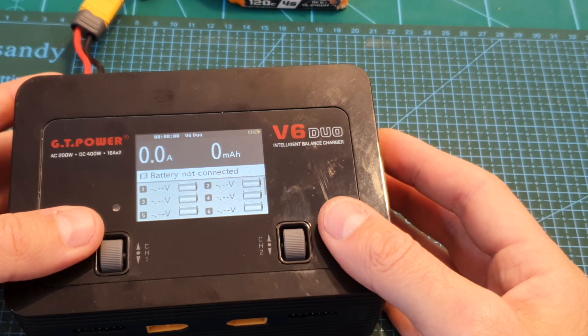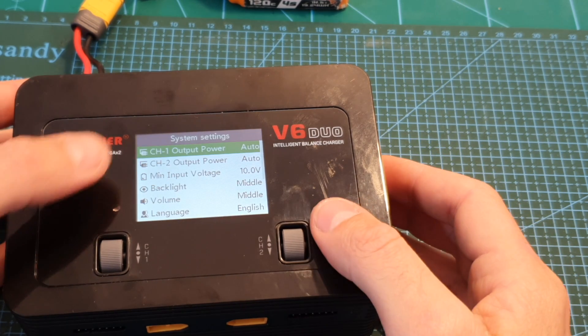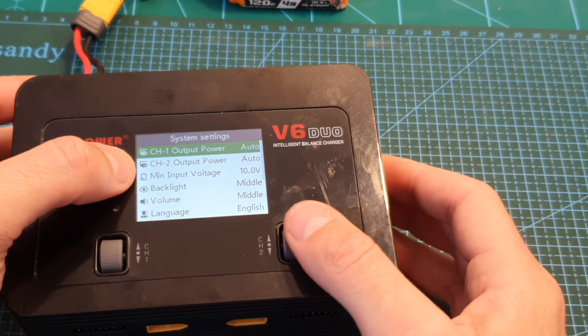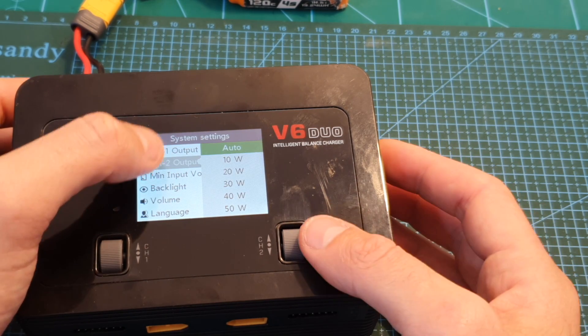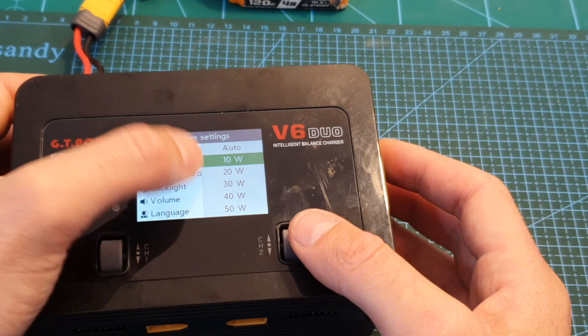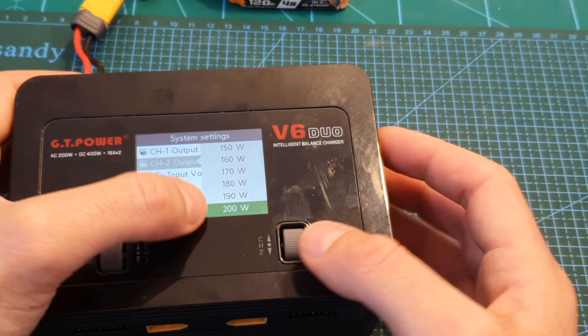To enter the charger settings you can long press the channel 1 or channel 2 buttons. Over here you can set the maximum output power for each channel — by default it's set to auto, and the available options are auto or from 10 watts all the way up to 200 watts in 10 watt increments.